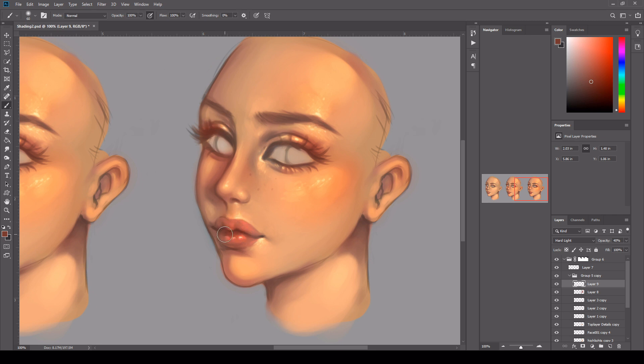Just deepening the lips. Just bringing a bit more blush into the face as well. I want them to have a healthy glow, almost like a sun-kissed glow. And this is just as simple as having a hard light layer, dropping the opacity down and then working on top of it with just a round brush with a low flow.